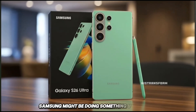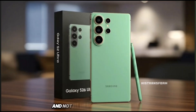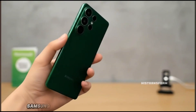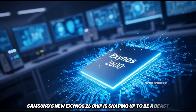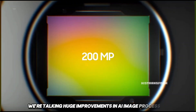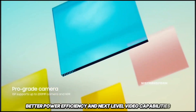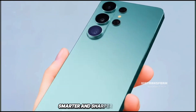Samsung might be doing something unexpected again with the Galaxy S26 Ultra, and not in the way fans were hoping. Samsung's new Exynos 2600 chip is shaping up to be a beast. We're talking huge improvements in AI image processing, better power efficiency, and next-level video capabilities. This chip could make smartphone photography smarter and sharper than ever.